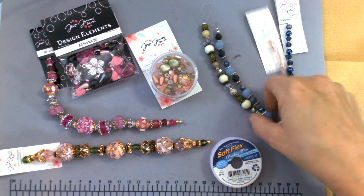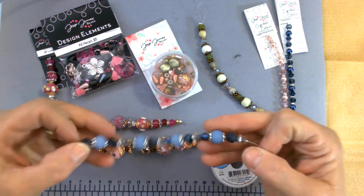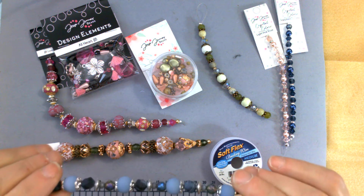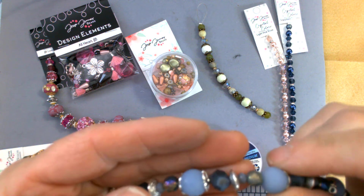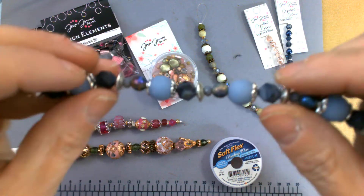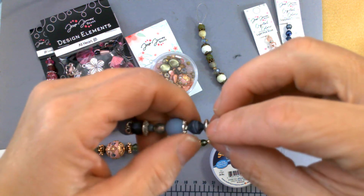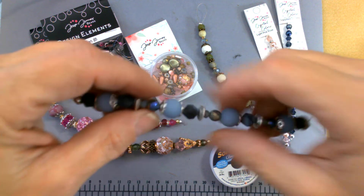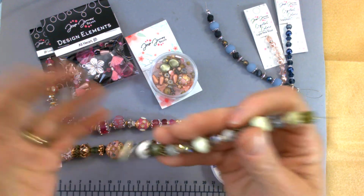What first caught me was the Dakota Stones. My favorite color is blue and I just absolutely love these blue stones — they are beautiful, beautiful stones. I love the different colors in this strand. This one has swirls going through it. I love the feel of the stones.